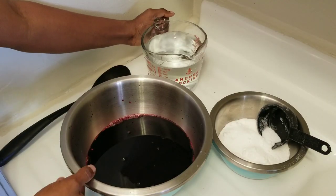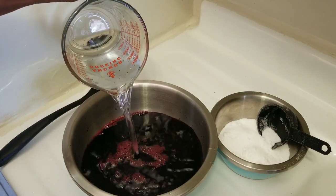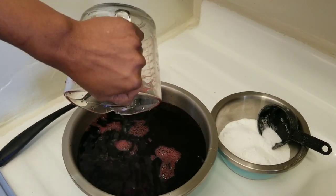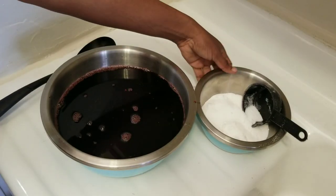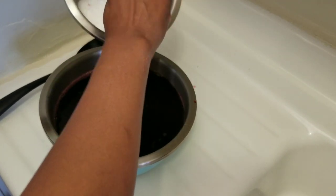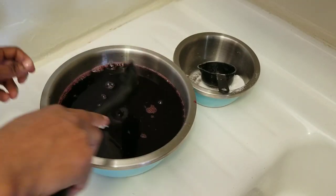In my bowl I have three cups of sorrel — that is unsweetened sorrel — and I'm adding seven cups of water to it. This decision is up to you; you can add as much water as you want, but you don't want to make it too watery. I am then adding one cup of white granulated sugar. You can use brown sugar if you want, but this color is very bright so that's why I'm using the white sugar.